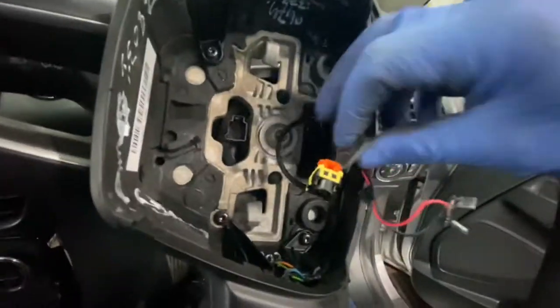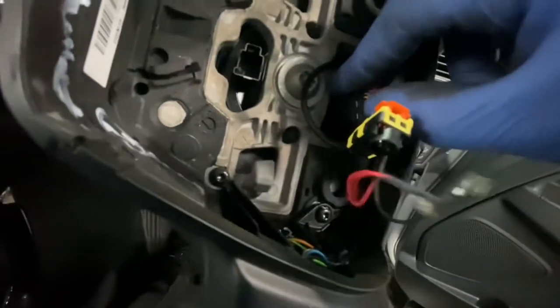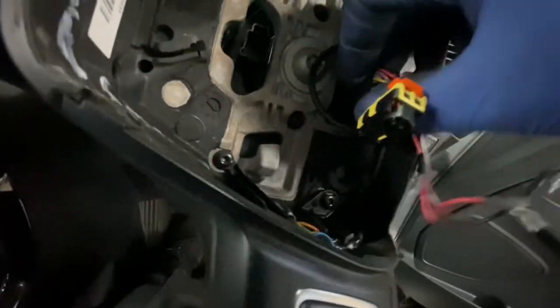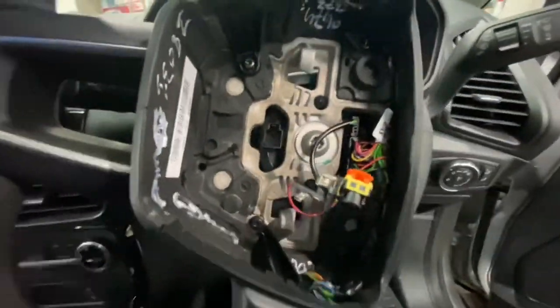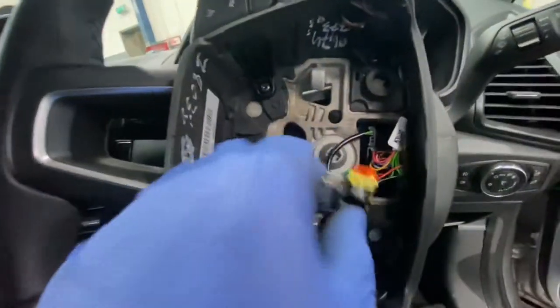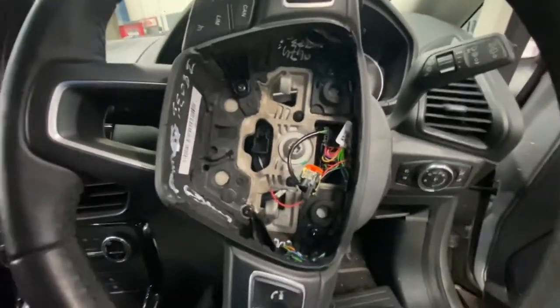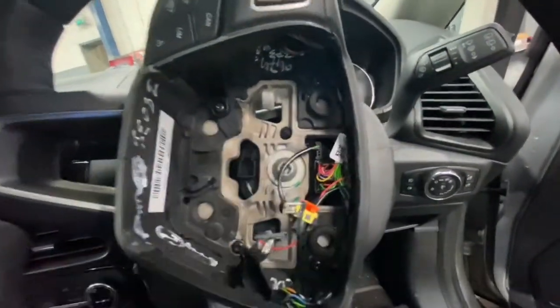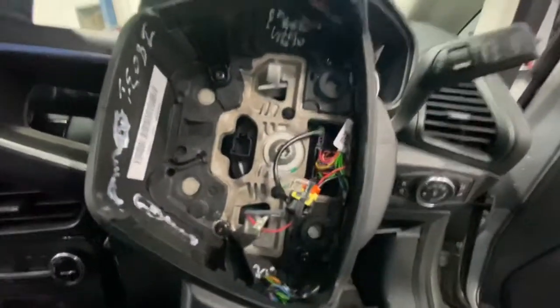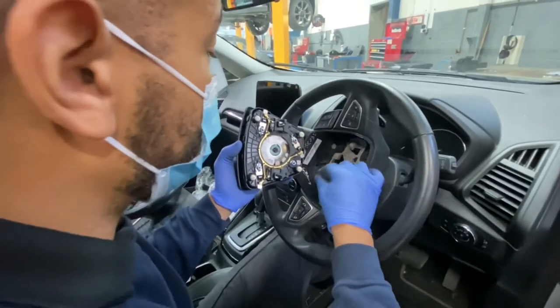The next stage — as you can see that's where the plug is located — literally just plug this plug back in. Always remember: when removing an airbag, always disconnect the battery just in case the airbag deploys, as it could cause serious harm not just to you but to other people around you as well. Now we're going to plug in the horn.